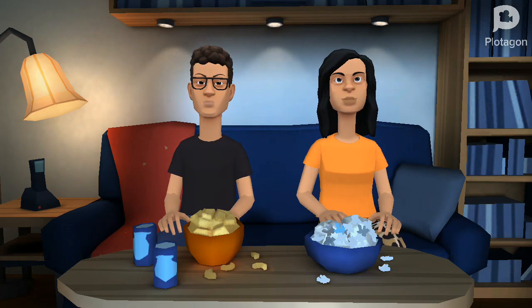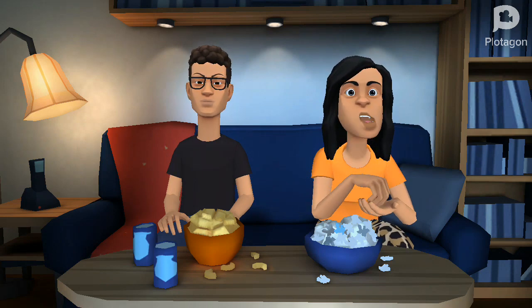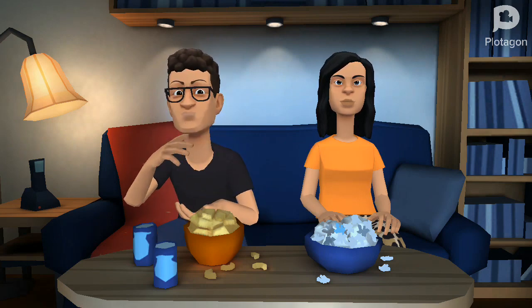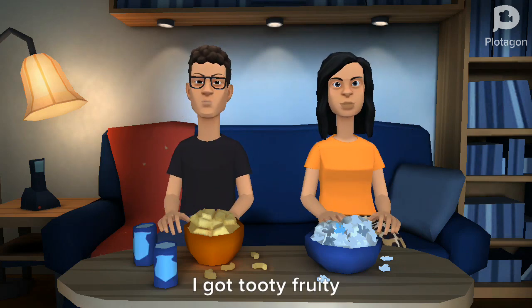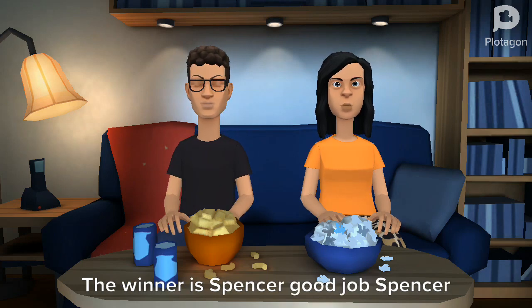Now the last one is tutti frutti or stinky socks. Yuck, I got stinky socks. I got tutti frutti. This was a really fun challenge. The winner is Spencer — good job, Spencer!